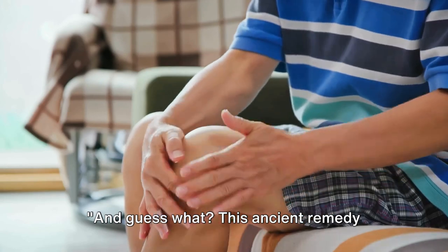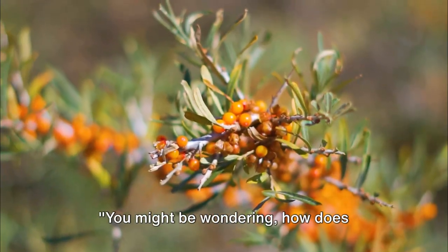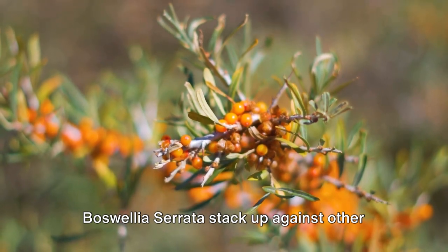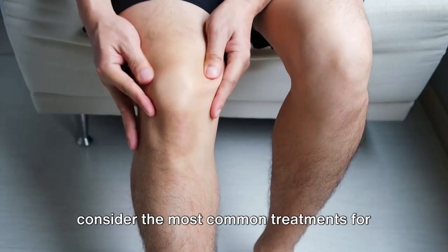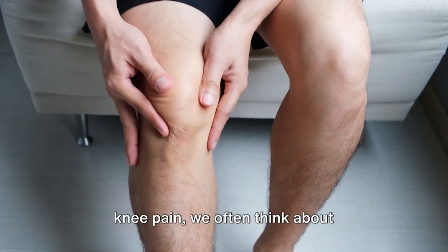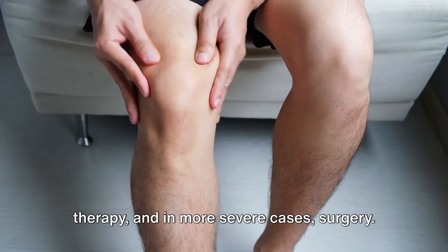They believed that this mixture not only eased the pain, but also promoted overall joint health. And this ancient remedy might just be the answer to your knee pain. You might be wondering how Boswellia serrata stacks up against other common treatments for knee pain. When we consider the most common treatments for knee pain, we often think about over-the-counter medication, physical therapy, and in more severe cases, surgery.